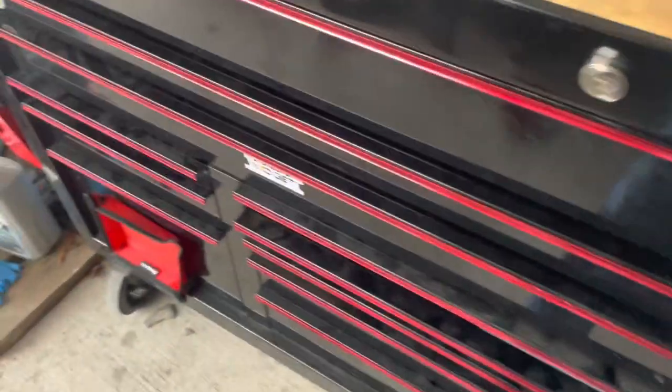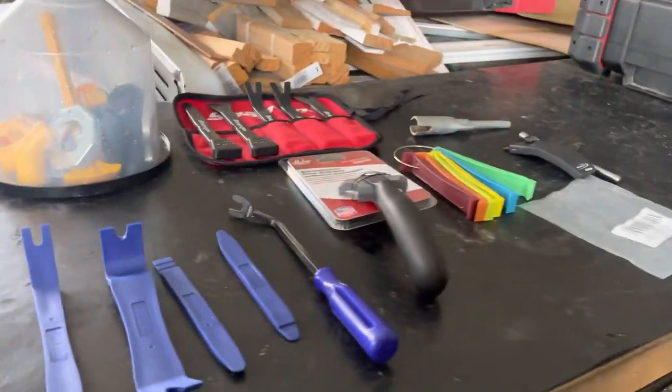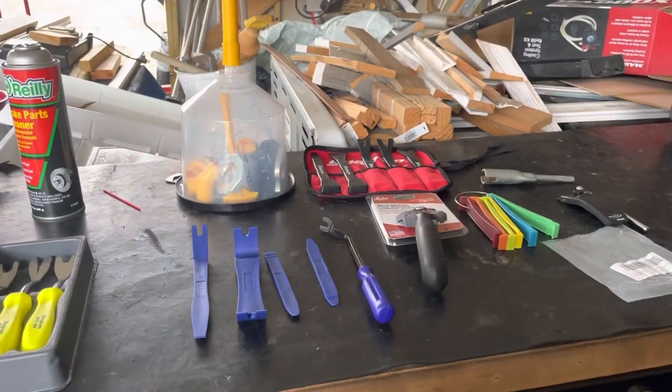I'm still not going to pay that because I don't use those type of ratcheting wrenches very much. But yeah, that's all for now. RV Tech Pro out.